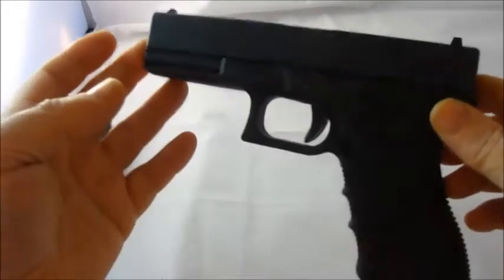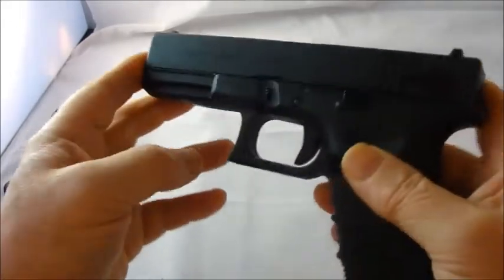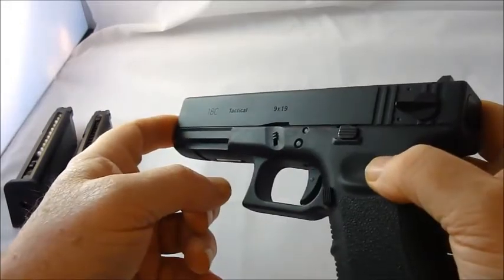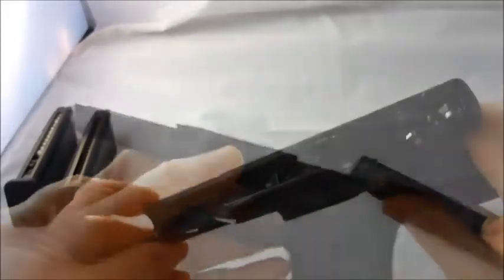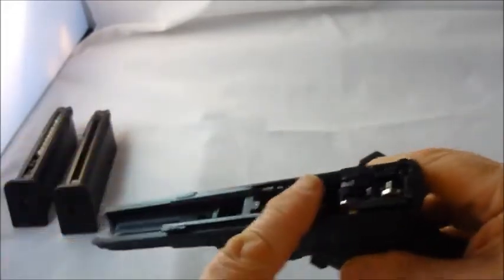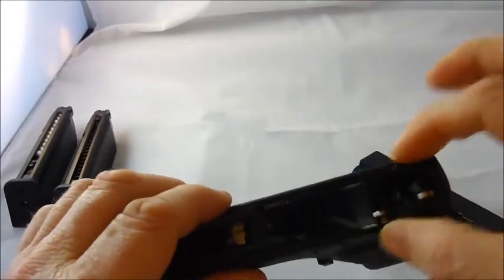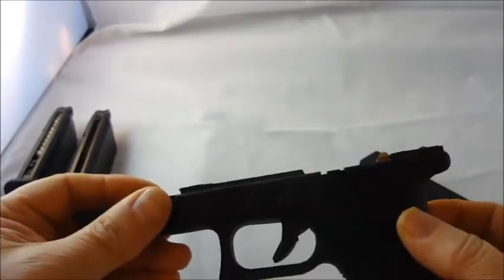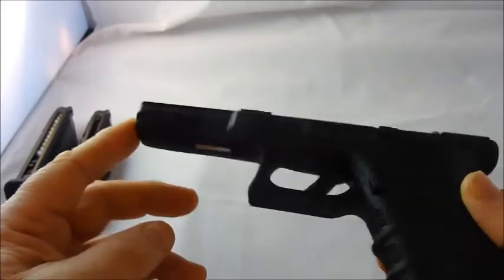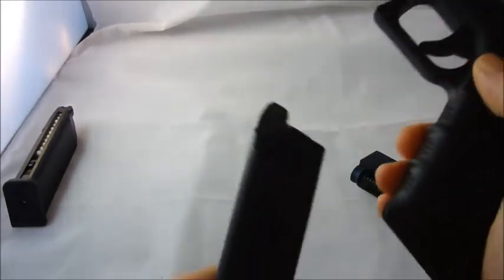The takedown procedure: put the fire mode selector in neutral, which is basically straight along the slide, then cock it back, pull these tabs down, and push the slide forward — the whole lot just comes straight off. The inner workings are of course metal and they're in a subframe. This part can be separated and pulled out — there's a pin here you knock out, and a screw at the back, and the whole mechanism lifts out. The mag release is on this side; just push and the magazine drops out very nicely.